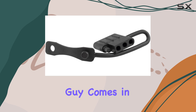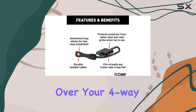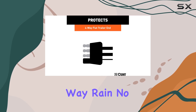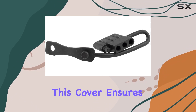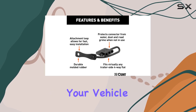That's where this little guy comes in handy. Made from durable molded black rubber, this dust cover is designed to fit snugly over your four-way flat trailer connector, providing reliable protection against whatever mother nature throws your way. Rain? No problem. Mud? Bring it on. This cover ensures that your wiring terminals stay clean and dry, maintaining a strong, long-lasting connection between your vehicle and trailer.